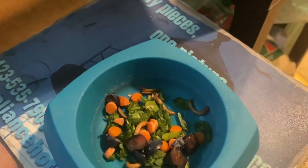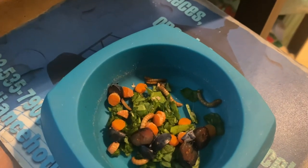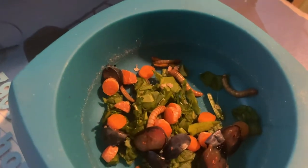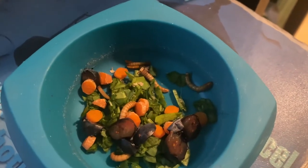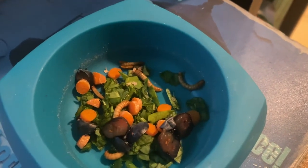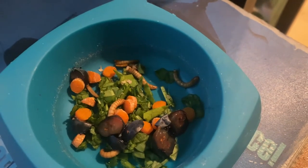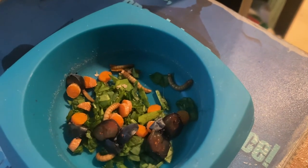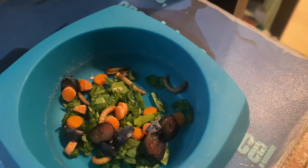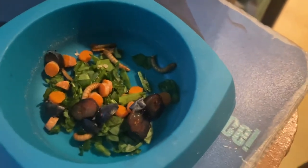I'll make sure I leave those fruit flies in there. And then this is today's food: those are live mealworms — you can see them starting to move around. They've been in the fridge, and I got a ton of them for her. It's chopped spinach, chopped carrots, and chopped blueberries, with a little bit of calcium powder on there.